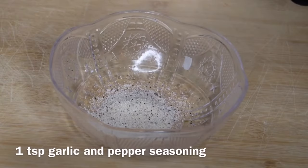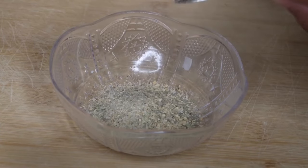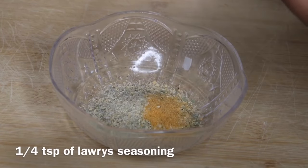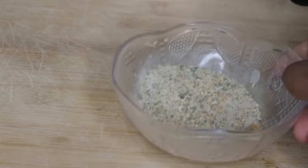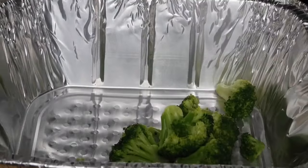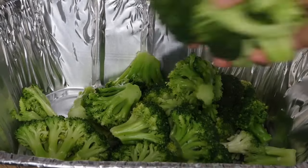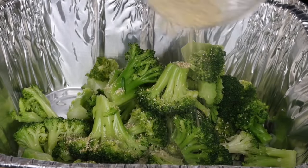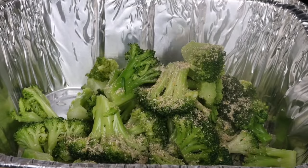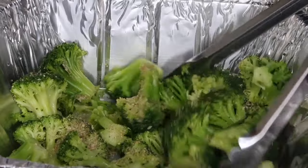For seasonings, we're just going to keep this real simple. I'm using one teaspoon of garlic and pepper seasoning, two teaspoons of complete seasoning, one-fourth teaspoon of Larry's seasoning, and I'm just going to give that a good shake. Now I'm going to set that aside and we are going to add the broccoli that we have blanched and drained, and we're going to add all of the seasoning that we just mixed to that broccoli, and of course give that a good stir.